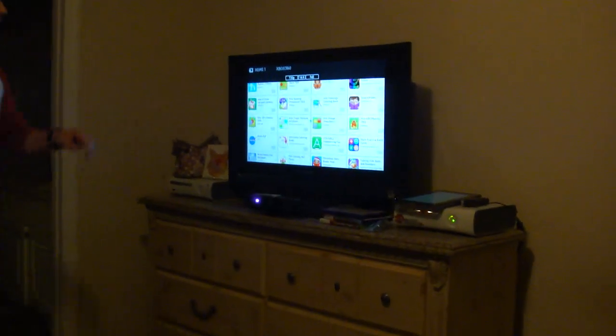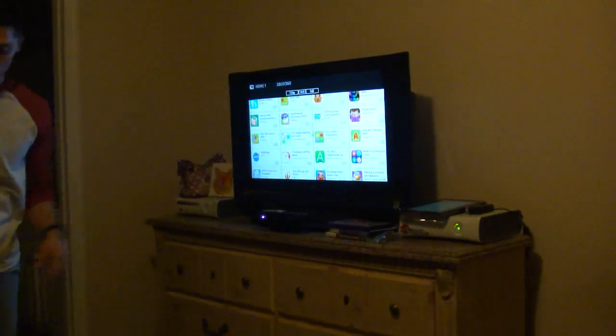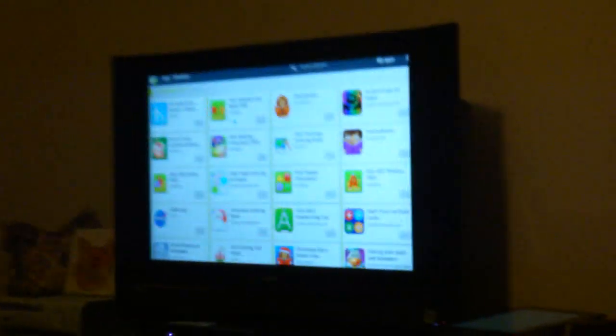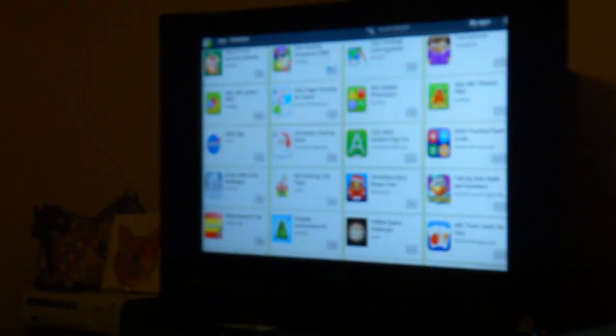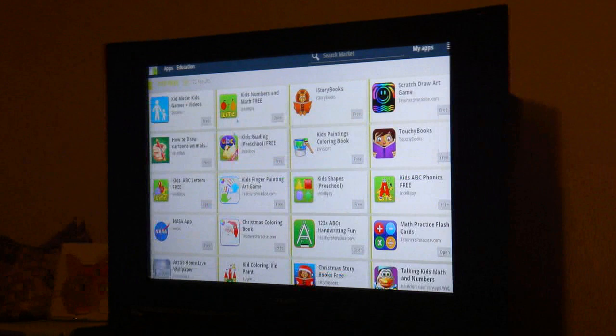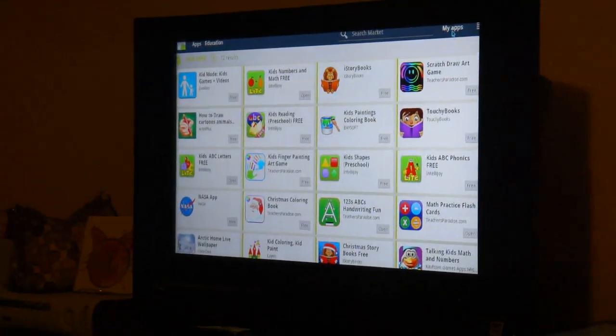Now check it out — 720p right here. And there's a mouse. Not a lot of people realize this, which is pretty cool I think. I don't know about you guys but I like it.